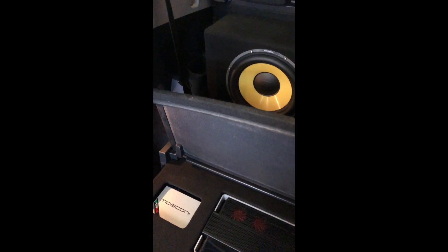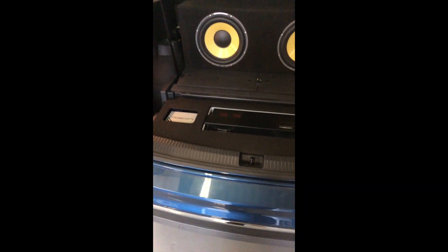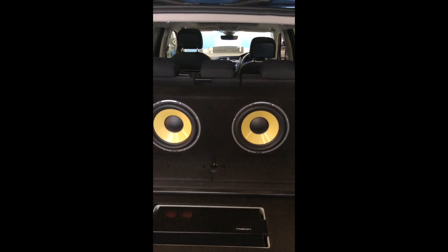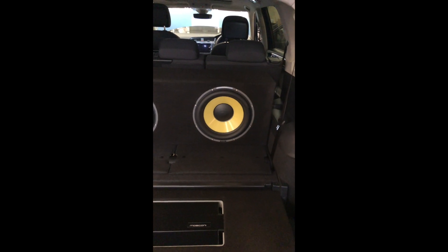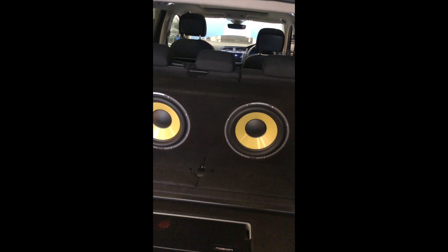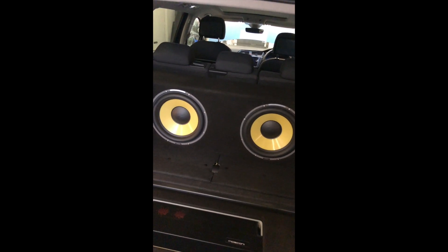In this system, we basically have got a Mosconi Pro 5|30 and a Mosconi 4-6 DSP. Up the front end, we're using the K2 Power Elite component speakers. Sound deadening has been done in all the front and rear doors, although the rear system is literally just powered off the head unit.